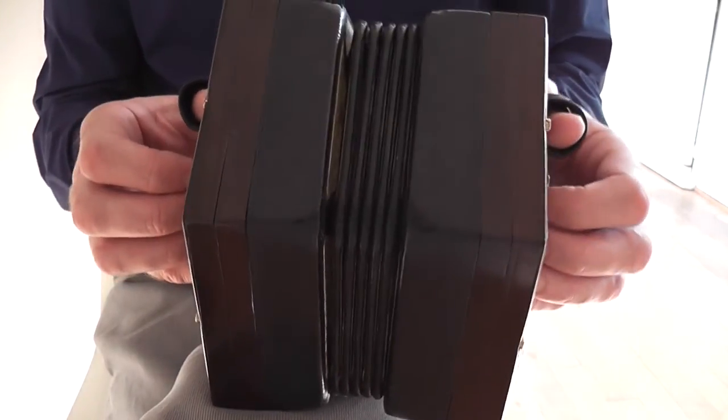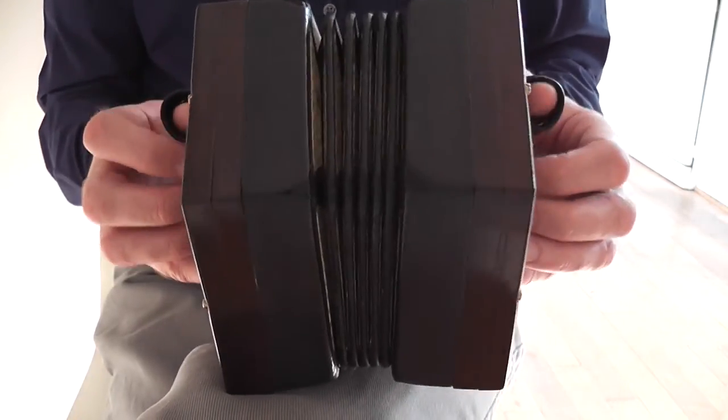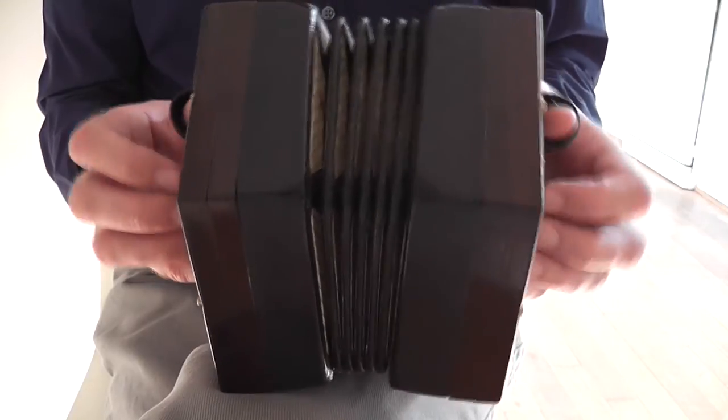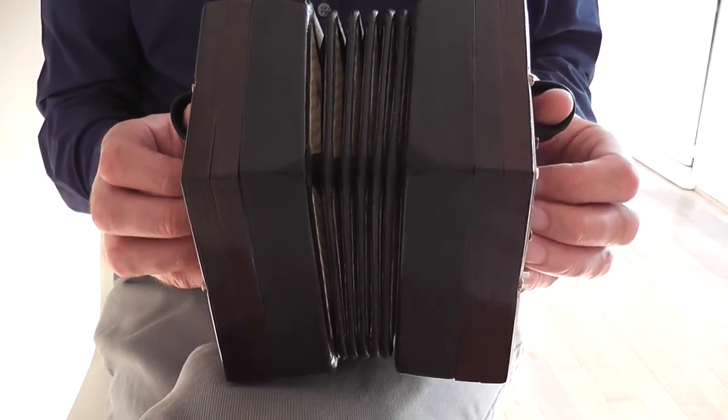You'll notice I'll change the bellows direction far more often, because it runs out of puff a lot quicker than the Jackie does — obviously the bellows have a smaller capacity, and because it's older I'm guessing.